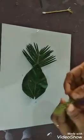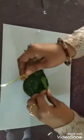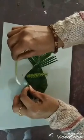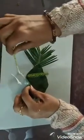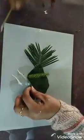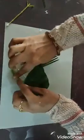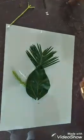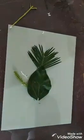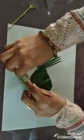Now I will paste another shape of leaf. I will apply some Fevicol here. I will paste it here — I have pasted this leaf. I will take another small leaf and paste it here as well.